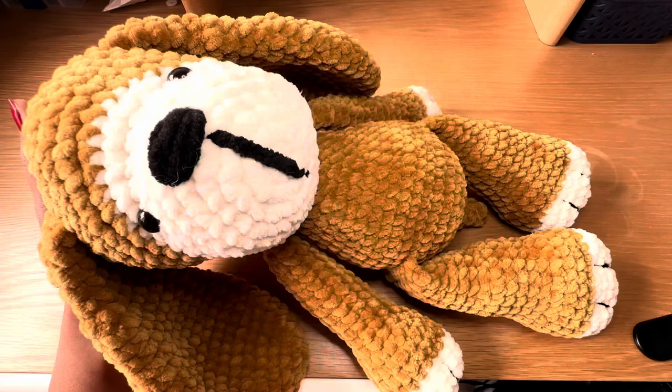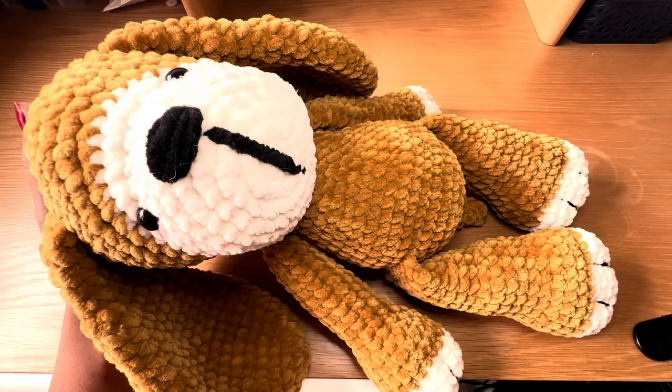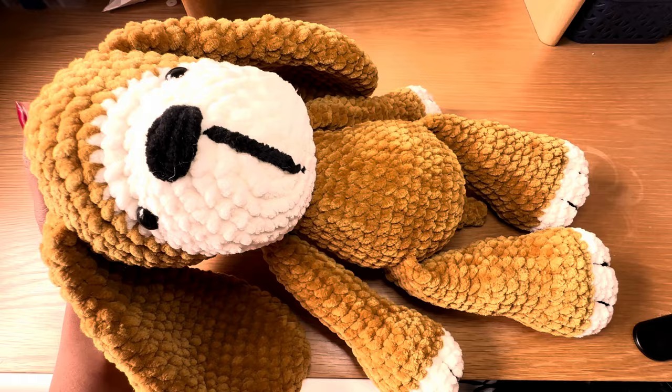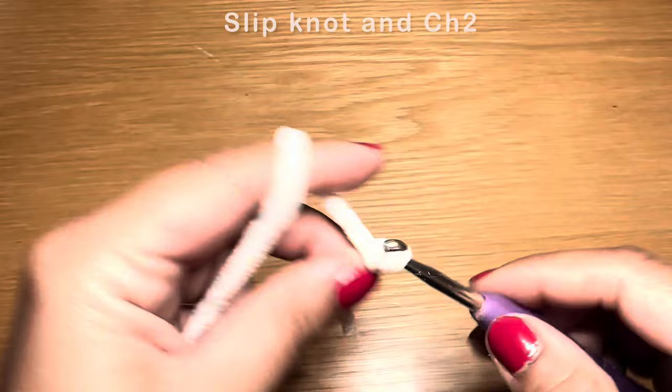Before we start, if you enjoy watching my tutorials be sure to give this video a thumbs up and don't forget to subscribe. Now let's get started. We're going to start by working on the head. Grab your white or cream yarn and work a slip knot using whatever method you prefer, then chain two.